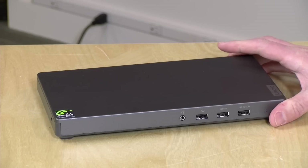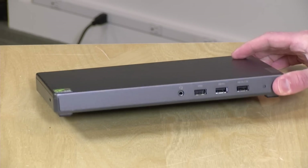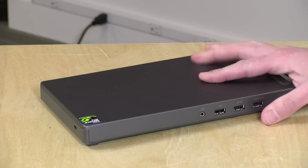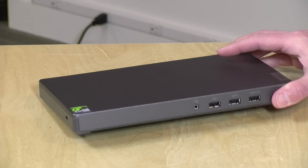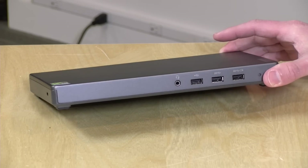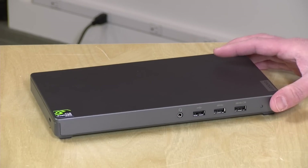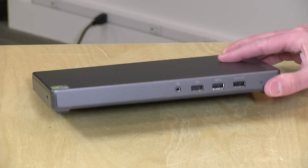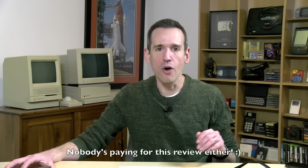Hey everybody, it's Lon Seidman and we're taking a look today at the Lenovo Thunderbolt 3 Graphics Dock. This dock isn't much larger than many of the other docks we've looked at recently and it's got a bunch of ports, but inside is something a little different — it's got a GPU, a GTX 1050 from NVIDIA. If you've got an Ultrabook without a graphics processor, you can plug it in at your desk to play games, do 3D modeling, or things you couldn't do well on just the Intel graphics baked into most Ultrabooks. It also provides power to the laptop along with some extra ports.